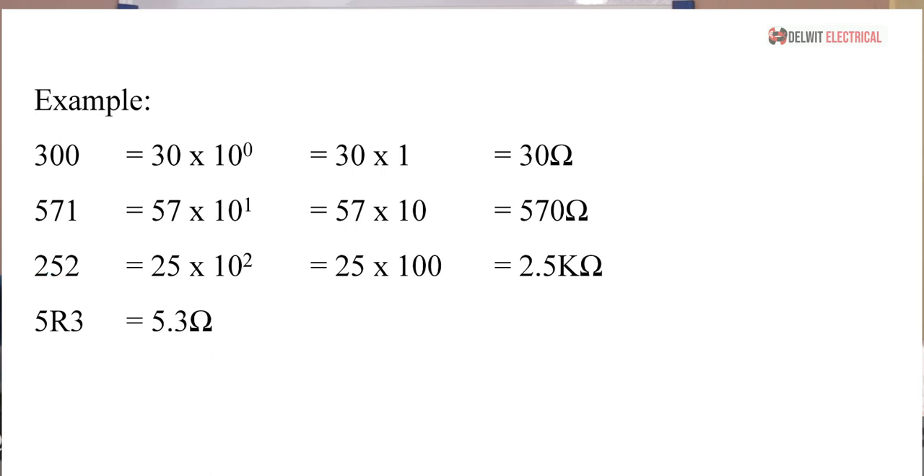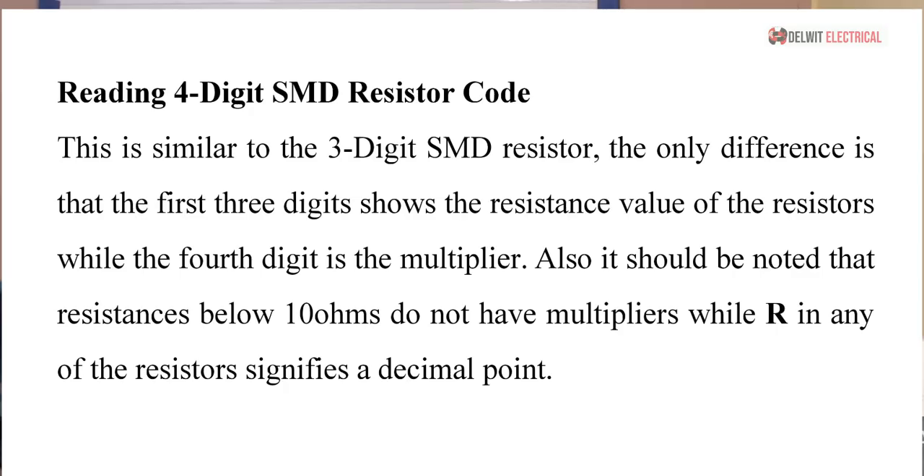If we see 5R3, I mentioned earlier that anywhere you see R it signifies a decimal point. So 5R3 means 5.3 ohms. Resistors are just trying to be unique that way — anytime someone says 'give me a 5R3 resistor,' they mean give me a 5.3-ohm resistor. Simple as that.